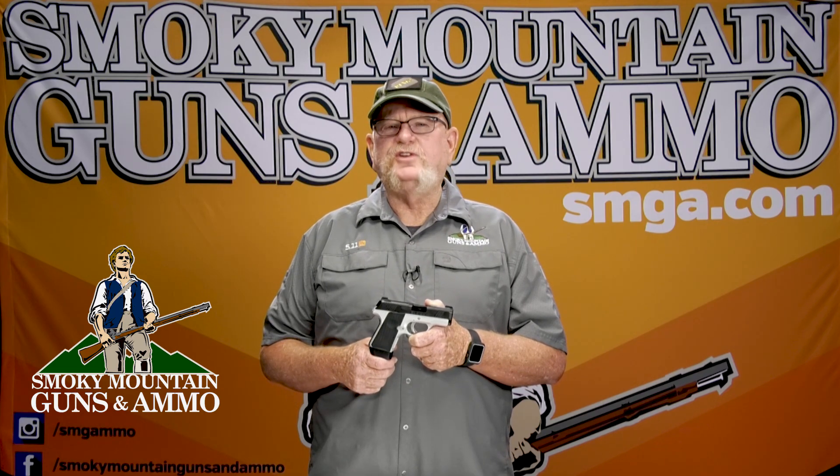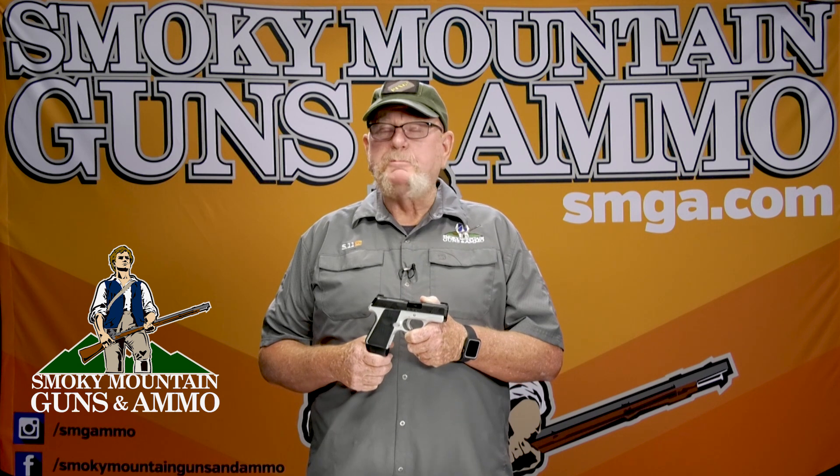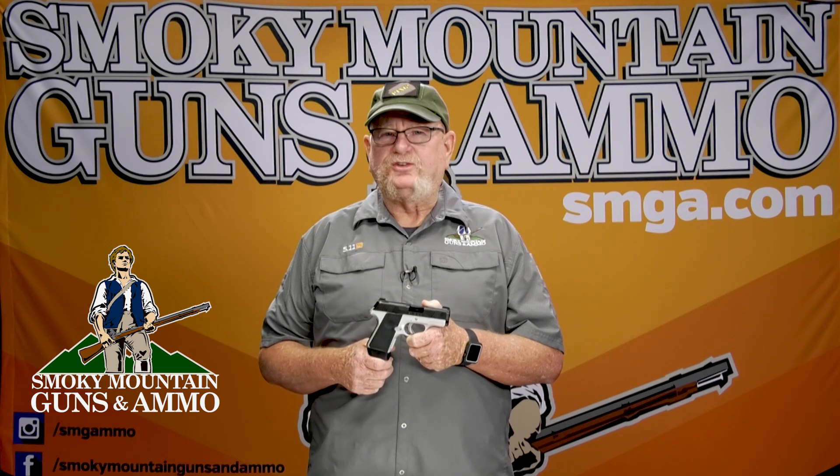Hey, this is Eddie from Smoky Mountain Guns and Ammo. Today we're talking about the Kimber Evo Two-Tone 9mm Pistol with Night Sights.